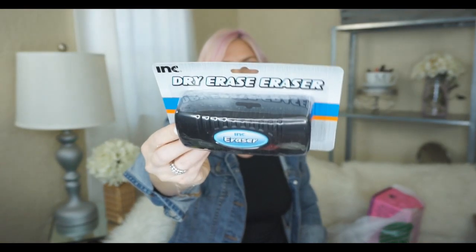Another thing I got is this dry erase eraser. It's just for my daughter — she has a little dry erase board and we always just use a towel, so I got her a little eraser because I thought she would think that's fun.